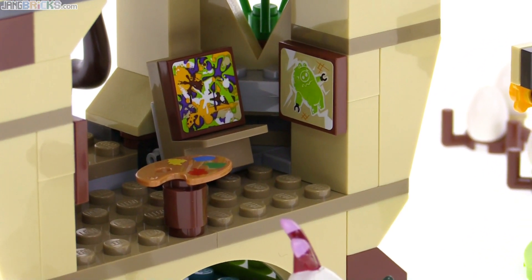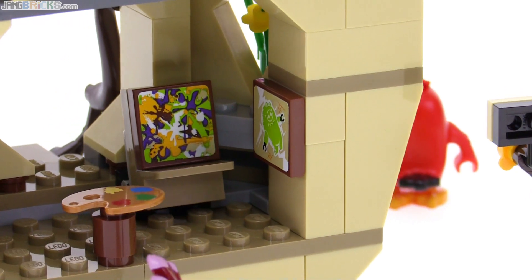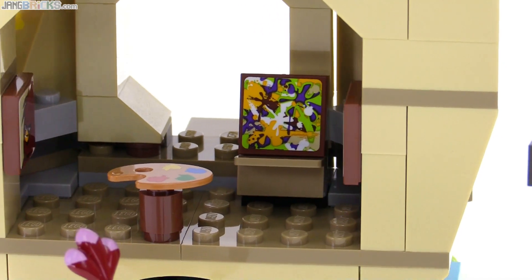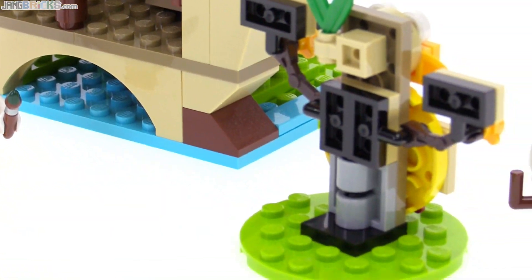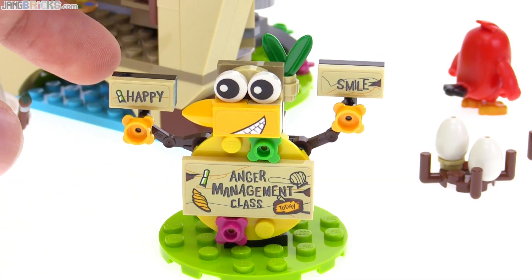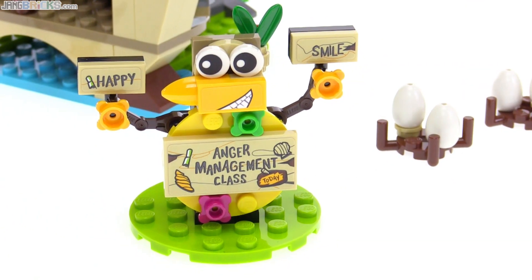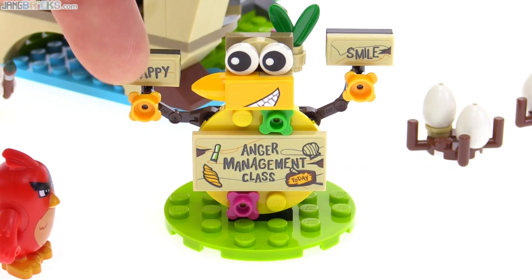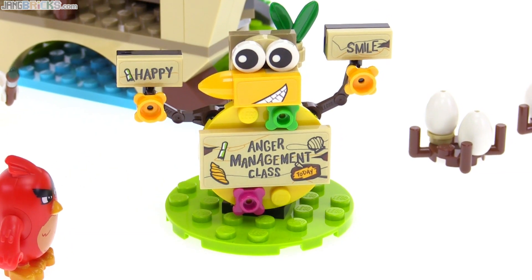This is where you can do some art to help with anger management issues, where Red is supposed to go to get his anger out. You can see it looks like he's been painting up a whole bunch of paint splotches, just throwing them at the canvas. There's another painting over there too. The sign outside is used to signify the anger management class. It's very bright and happy looking, but at some point in the movie Red gets mad at the sign and starts attacking it — so they've got the sign on a swivel so you can hit it and make it spin around.